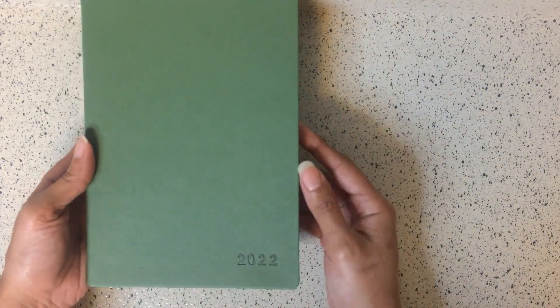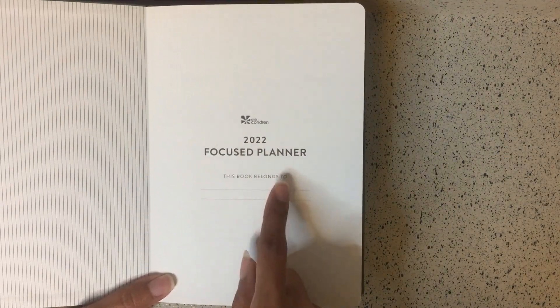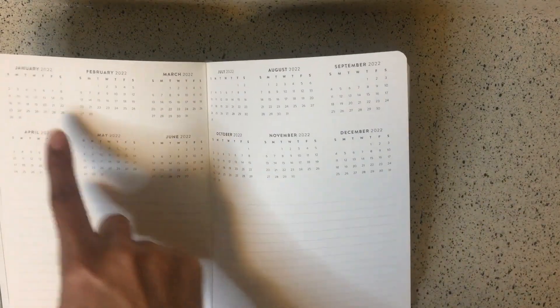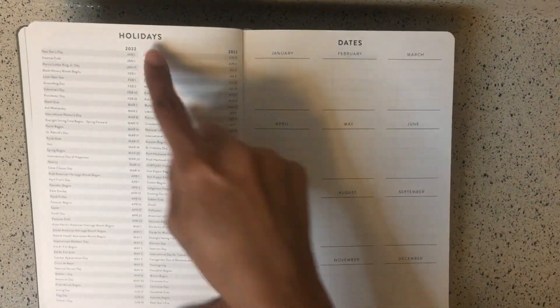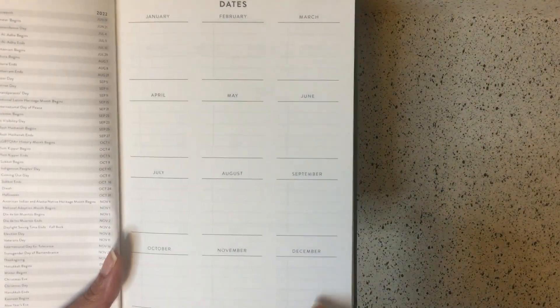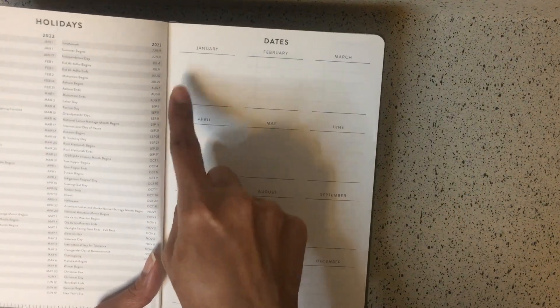Here we have the Focus Planner in A5 size — just a little bit larger than the notebook. It has 2022 embossed on the cover. When you open it, the same pinstripe detailing appears and it says '2022 Focus Planner, This Book Belongs To.' The first page is the year in review from January 2022 to December 2022, with a line section at the bottom for important dates. Then you have all the 2022 holidays and an important dates section with January through December.